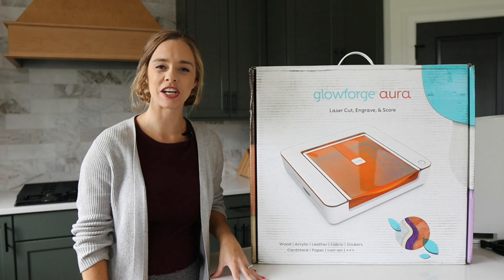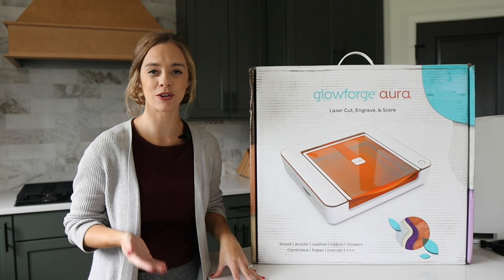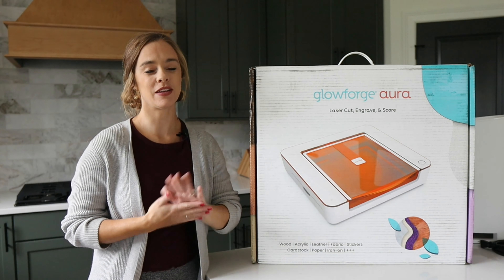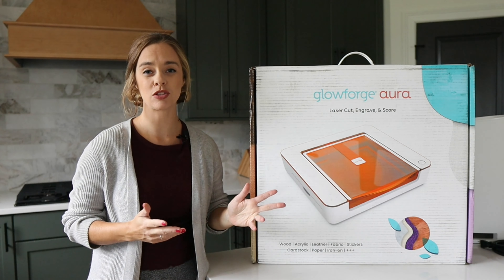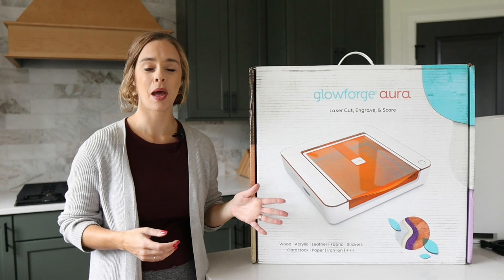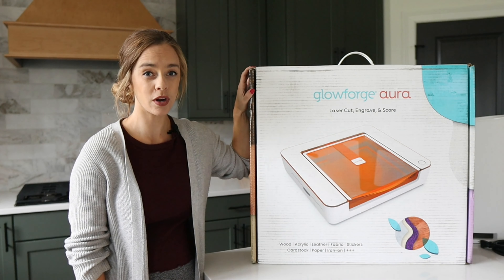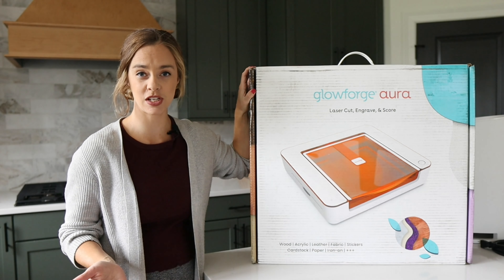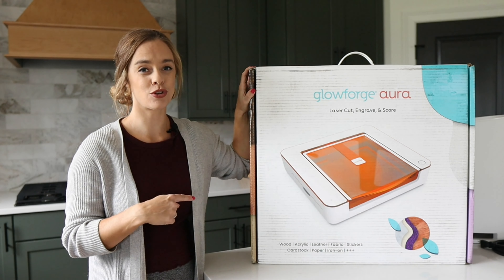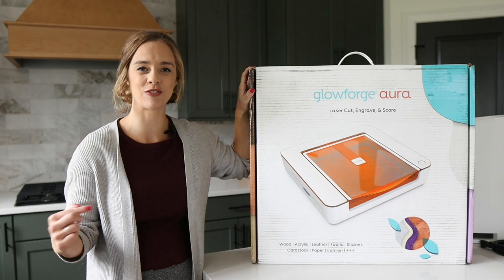Hey everyone, welcome to my channel. If you don't know me already, my name is Catherine and I am one of the owners of 85th and Pine. My husband and I have owned this business since 2020 with laser cutting, and we started with a Glowforge basic machine. But now I want to get into this new machine that we have right here. Glowforge just came out with it recently — it's the Glowforge Aura, a laser craft machine, and I want to show you the unboxing and setup of this machine.